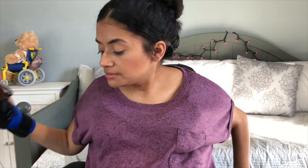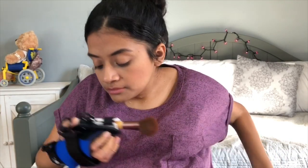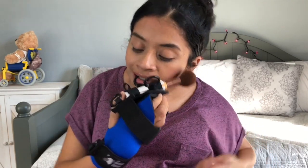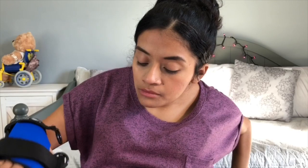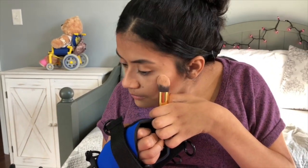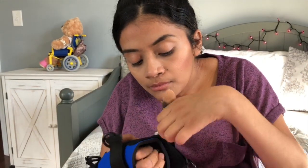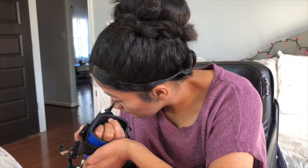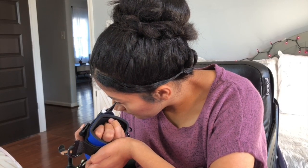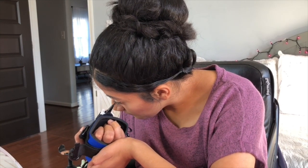So right here I have the new Active Hands gripping aid. It comes with detachable pieces that are able to hold objects of different thicknesses — no matter how thin or how wide the object may be, it's able to adjust to different lengths. As you can see right here I have the makeup brushes. This one is thinner than this one and right here is an eyeliner. As you can see it's very thin, and so we'll see how I'm able to work with these pieces in order to do my makeup.